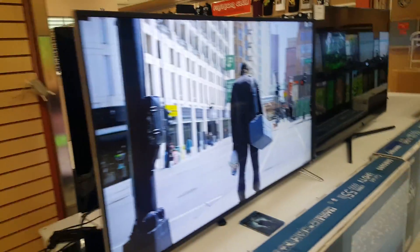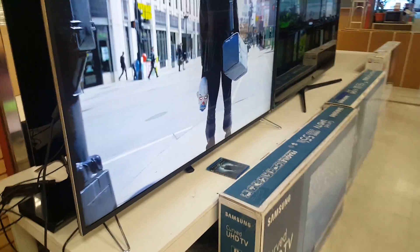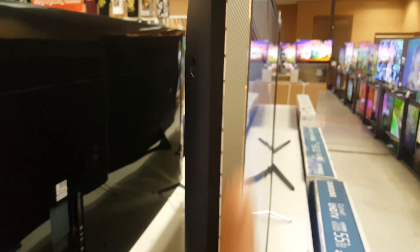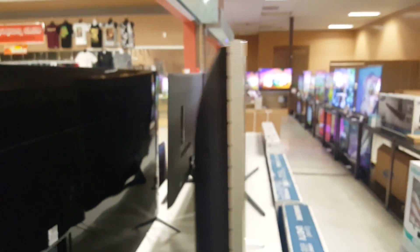It's got the newly redesigned stand — funny enough, on a website I saw somebody comment saying it looked like an oversized paper clip. What do you guys think? Over here on the bezel you've got that little design there; it's not as thin as some of the newer Samsung models out on the market right now.